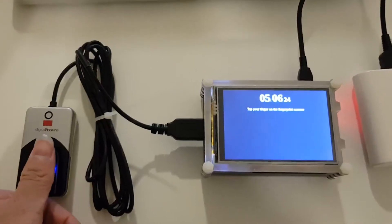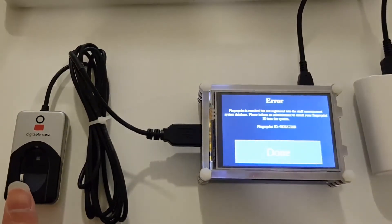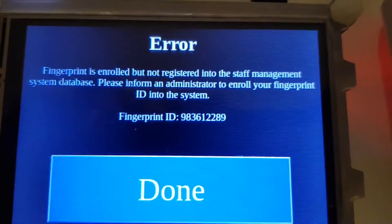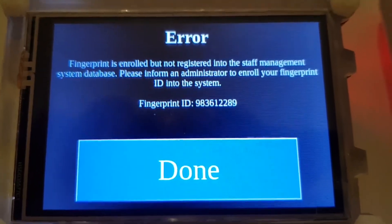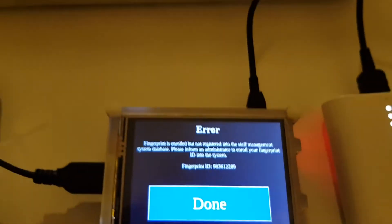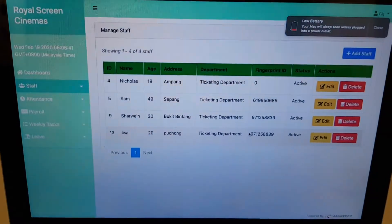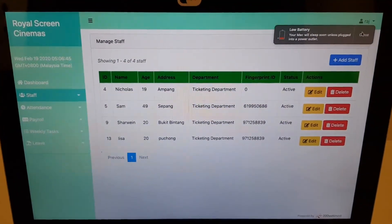Now I'm going to scan my left thumb and show you what it will say. As you can see, there'll be an error printed out. It will say that it's not registered into the system database, but it is enrolled into the fingerprint system itself. So this fingerprint ID needs to be integrated into this system that we've also built as part of our assignment.